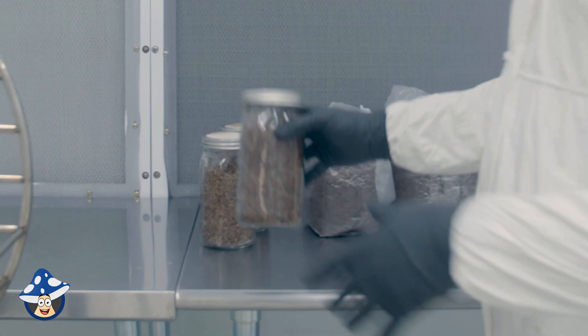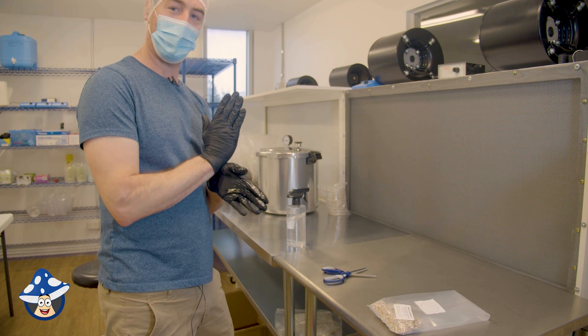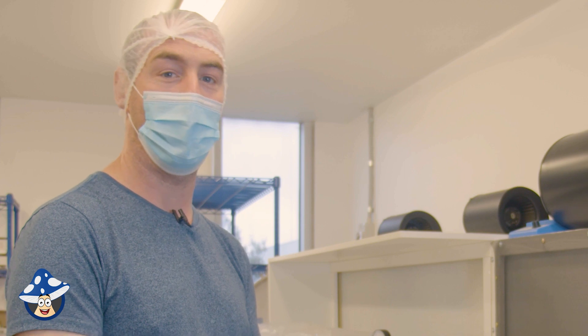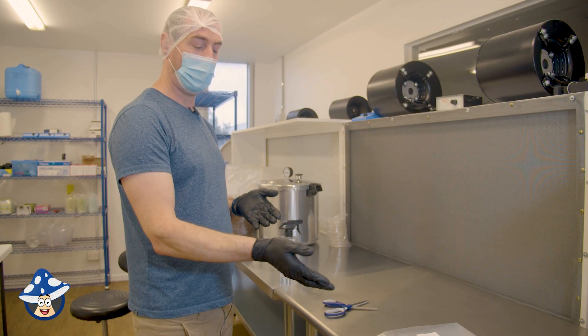It's not clumpy, it's all loose, which is perfectamundo. Aussie Mushrooms grain-to-grain transfer video. Russell from Aussie Mushrooms Supplies here again. Today we're going to do grain-to-grain transfers, just with a mushroom spawn.